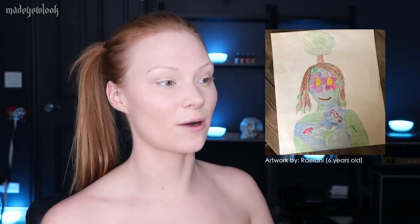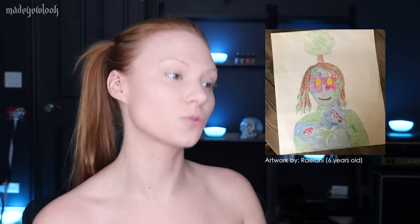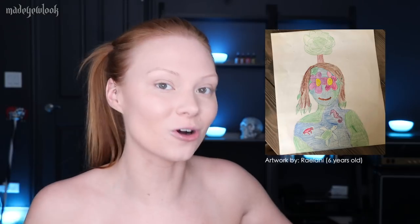If you would like to do something like this, I'm sure you could ask your mom because Halloween is coming around. Looking at her drawing, I was trying to decide if I wanted to go more realistic or stick to the actual crayon-type drawing. I really want to take her drawing and try to make it as close as possible — bring it to real life on my skin, but still look like a drawing, as if you just took the drawing and pulled it right off the page.